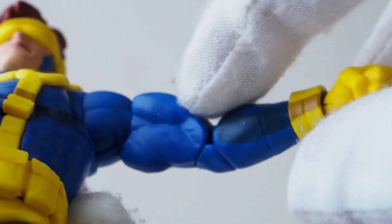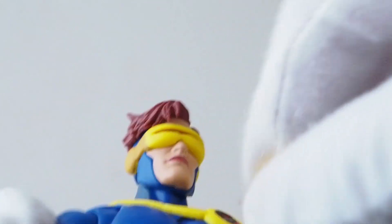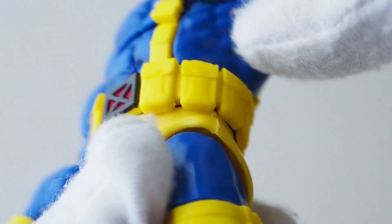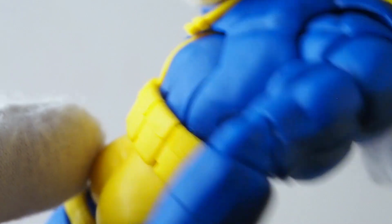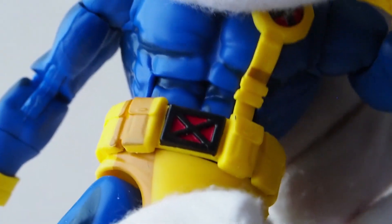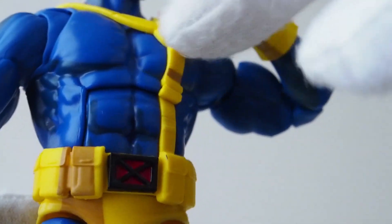The shoulders can swing out, the bicep rotates as well, and there are no pins — which is nice. There's a double joint and a hinge that goes in and out for all the hands. The abdominal section is a separate piece, so he can do a crunch really nicely without worrying about the harness flying out.